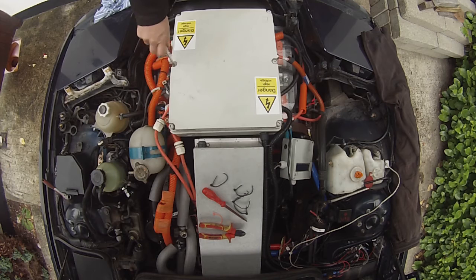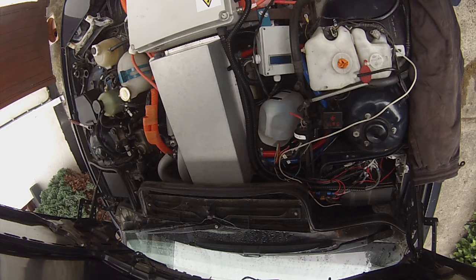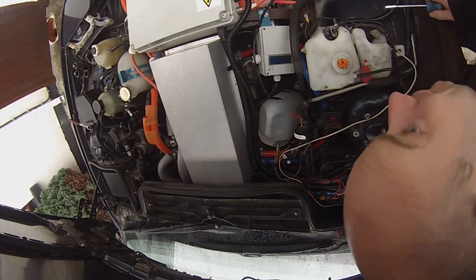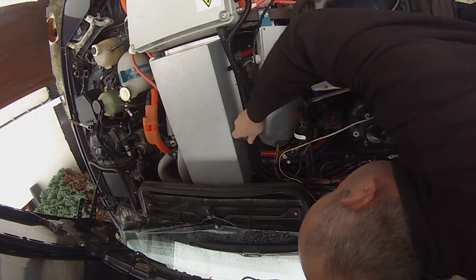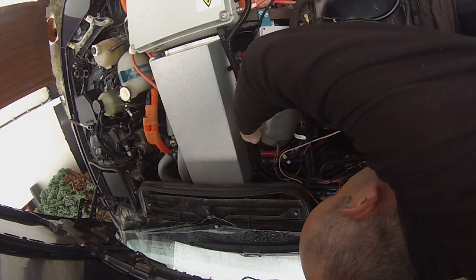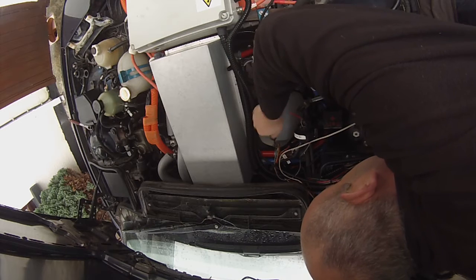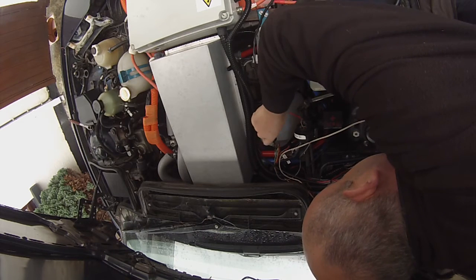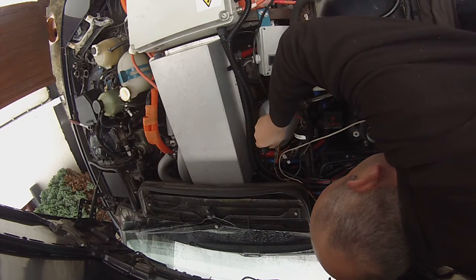Just put down the two central line screws there. Next thing we've got to do is disconnect the coolant — two coolant lines going to the inverter. Just remove the hose clips, just back them off.